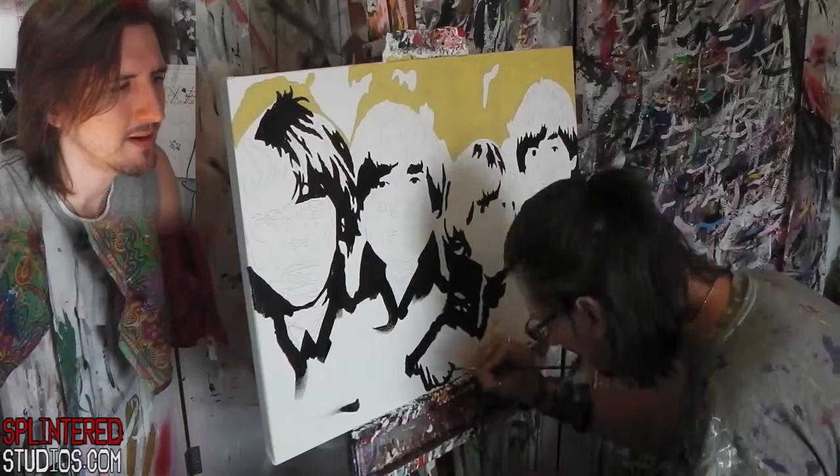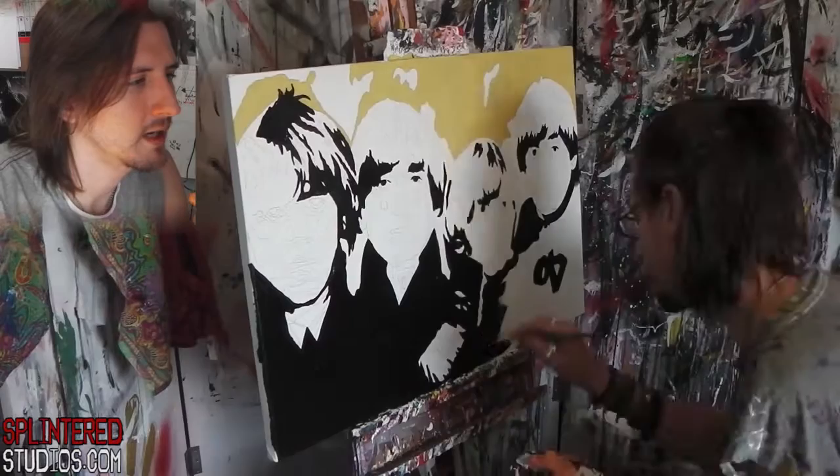So George, John, Ringo and Paul — you can see I'm just mapping out so they don't cross over each other so I don't run out of space. Suddenly I've already got half of Paul's face. That would have been a disaster.